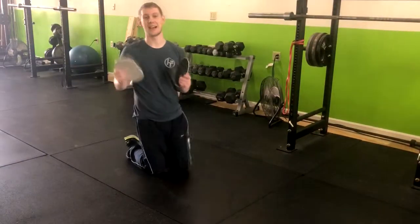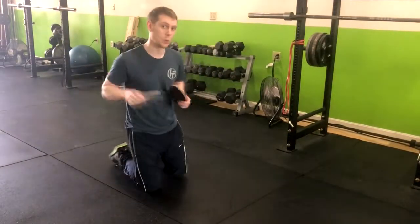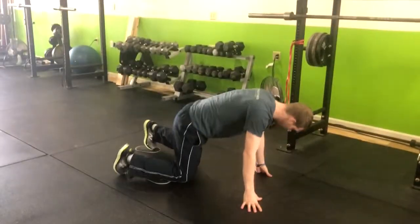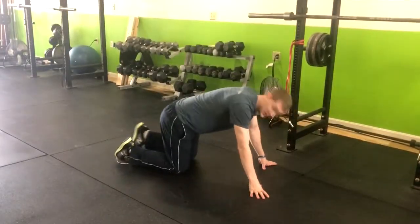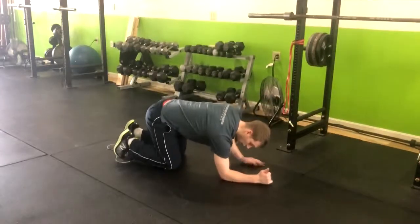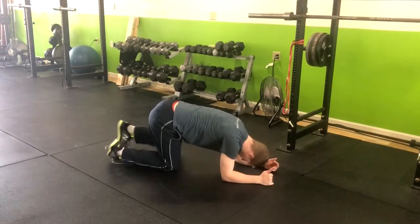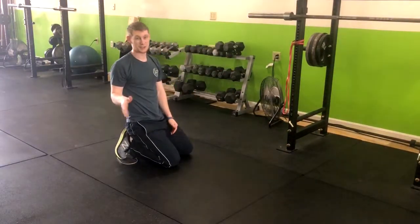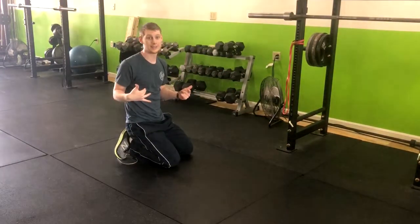The next exercise is a body saw with the sliders. Put these sliders down by your feet. Come down onto your elbows like you're going into a low plank. Before you come up into that high plank with the sliders on your feet, you want to have that core engaged already.